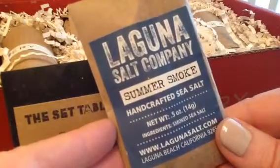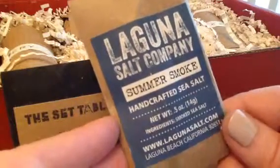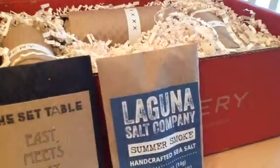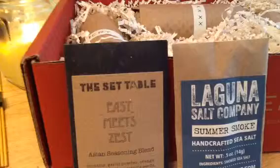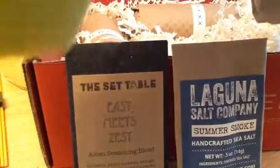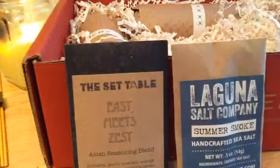Handcrafted in California — Lagoon Salt Company. I think I got something from them before. Handcrafted sea salt. I don't really use salt very much. I think I did get something from them before, not summer smoke, but one of their other sea salts. So that one I'll probably give away. What I do use is sea salt, but I have a full package already, so I probably won't utilize this anytime soon.